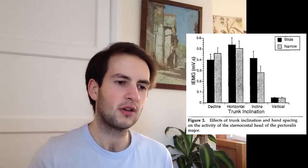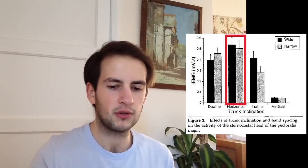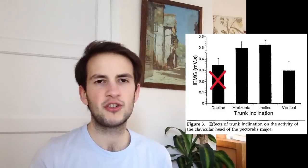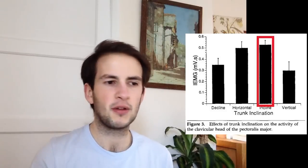Before we get to hand position, we'll have a quick look at inclination of the bench. From this graph you can obviously see that decline is shit, incline is shit, horizontal is obviously the best. For upper pec you can see that decline is shit, horizontal and incline are pretty much exactly the same — incline is slightly better, about 6% on average.